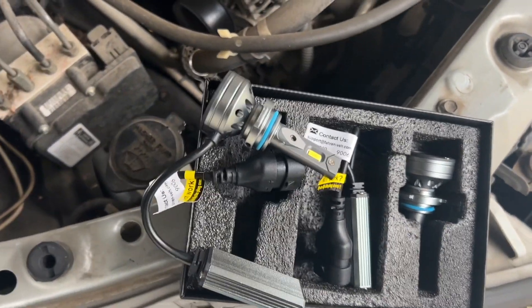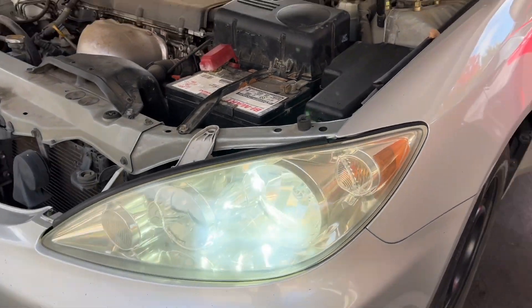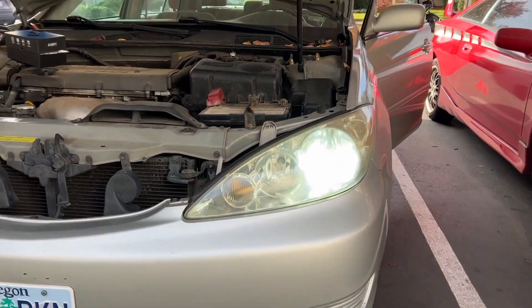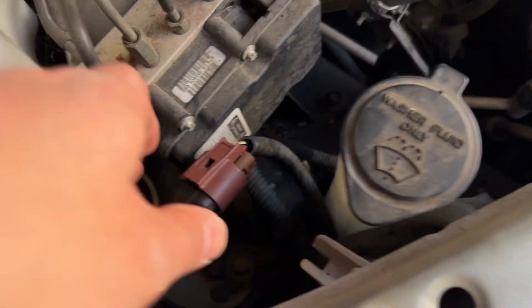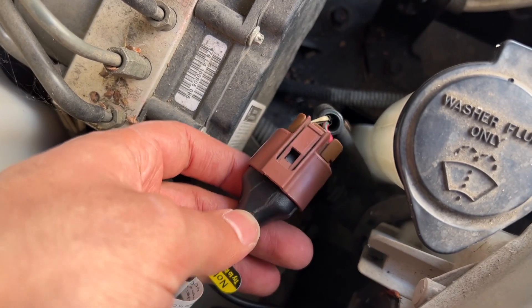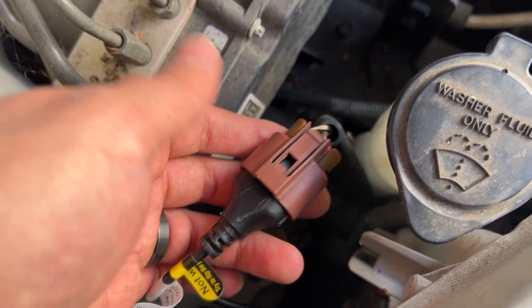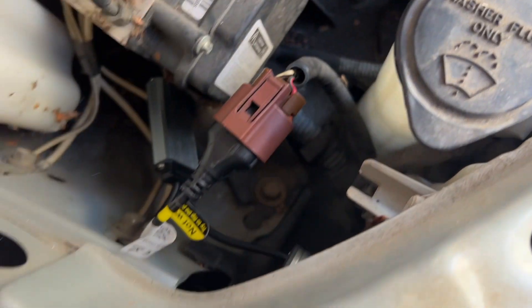I got these in and they look pretty good so far. The only issue I've had is that this connector right here — I can't seem to get it seated a hundred percent. I'm gonna figure out a way to work with that.